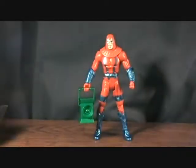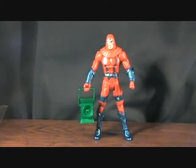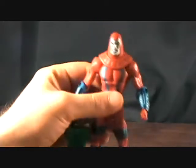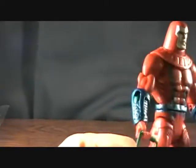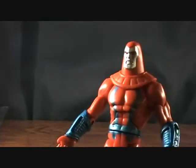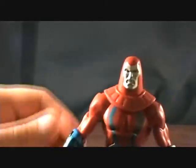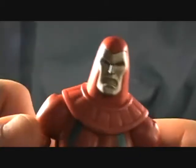I didn't initially plan on getting most of these figures because I could only find them at Toys R Us, and I wasn't really feeling the $18 price tag. On top of that, my Toys R Us just really doesn't stock stuff very well, so it's always hard for me to find things there. I kind of crossed this whole wave off my list, but I was lucky enough to find these at a Walmart in a small town outside of my city — found them all for $15 a piece, which is pretty cool.